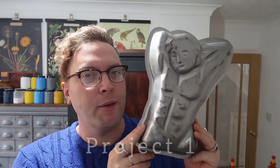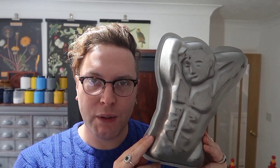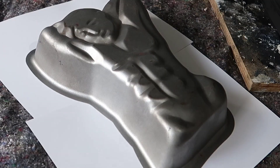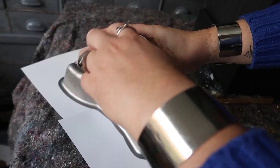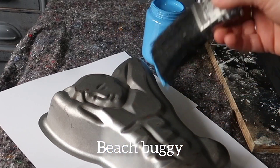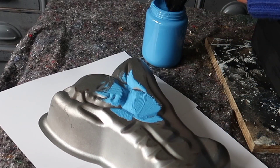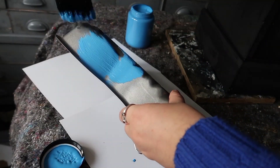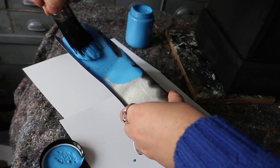We've thrifted this cake tin for just £2 and we're going to give it a completely new life to make it really profitable. I want to give this a coat of ferny paint in the colour beach buggy. Painting metal can be quite difficult to do so I find it's really best to work with a light soft brush and to do multiple light passes.